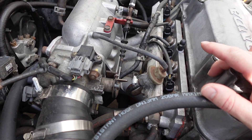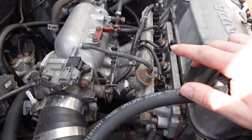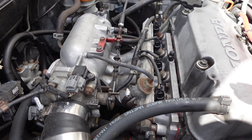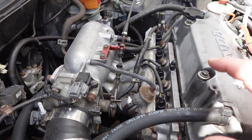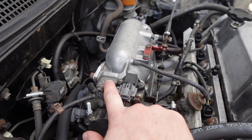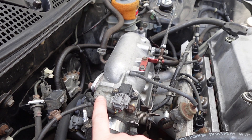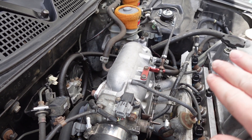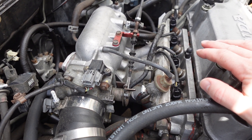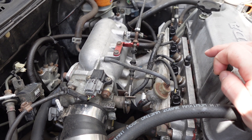I did not port this intake, but I did polish it. I took my die grinder with some high-grit sandpaper and ran as far up the runners in each one as I could, making them very smooth and shiny. I did the same thing on the other side — I didn't port it much, maybe took a little bit of material off, but I just smoothed everything I could with the die grinder and eased it inside as best I could.